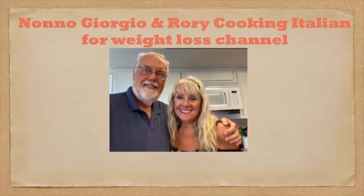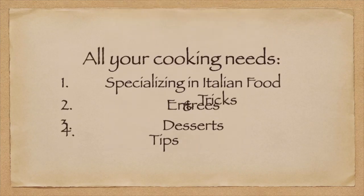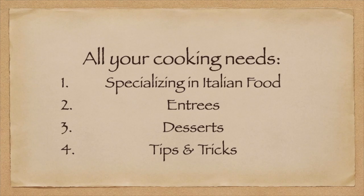Welcome to the Nono Giorgio and Rory Cooking Italian for Weight Loss channel. We have entrees, desserts, tips and tricks. We welcome you to our channel. We hope you make some of these recipes and enjoy them with your friends and family.